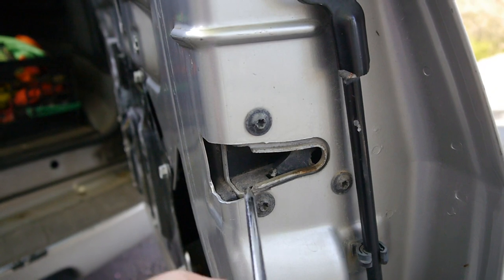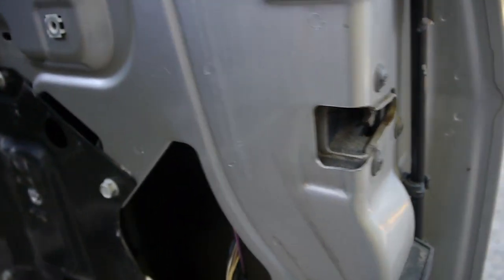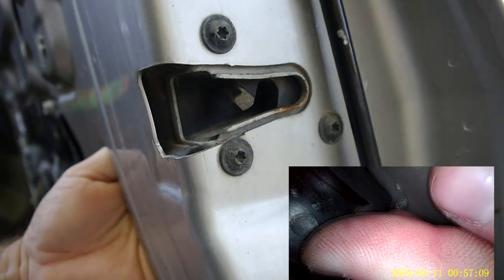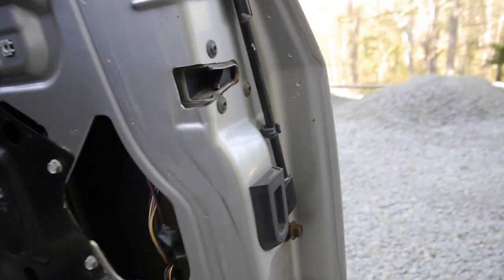Okay, so we're going to act like this gets latched — so that would be latched. Then we're going to reach our hand up in here, find the little override, push up, and we're released. That one's really easy to get to.